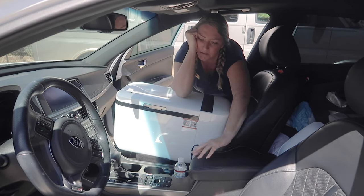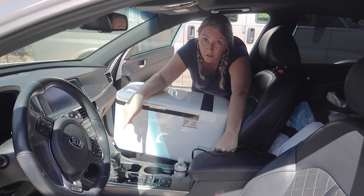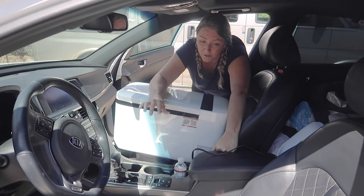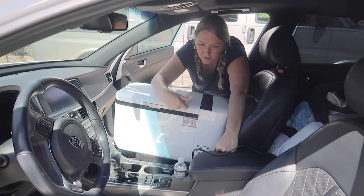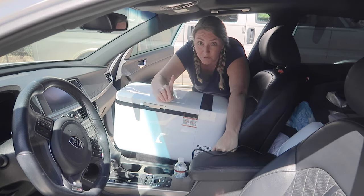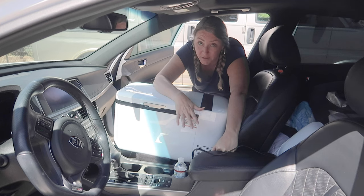Apparently some cars will still power the cigarette lighter port off the battery when the car is shut down, but mine apparently requires the car to be on. If you want this running all night your car isn't going to be on — you'd need an additional battery and an inverter. That brings us back to spending a lot of money. I already bought an inverter that was expensive for the microwave video, and this unit was already $300, so I'm not trying to spend another $200 on an inverter and cables.